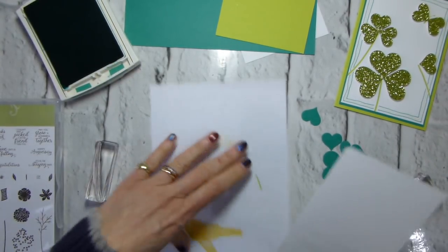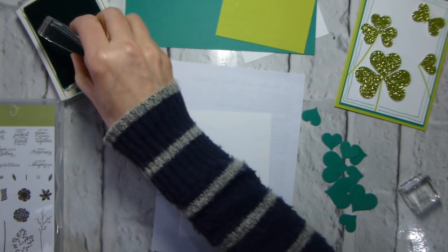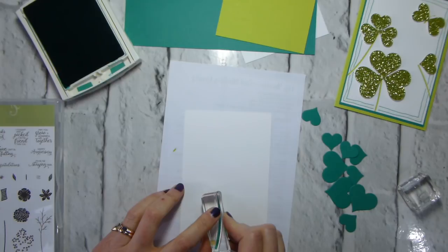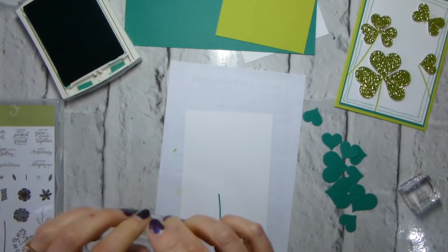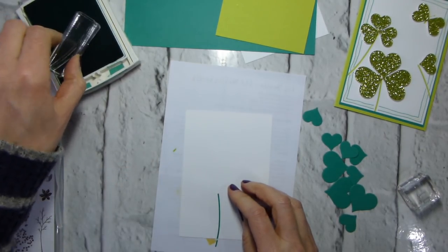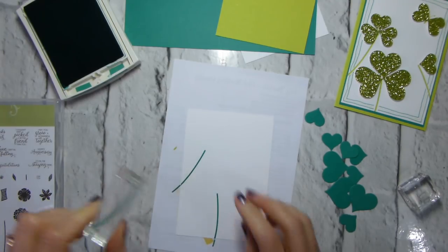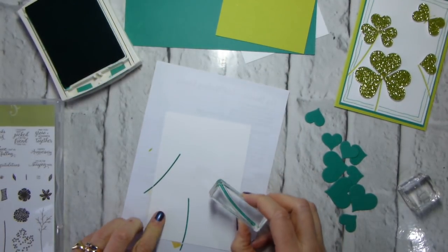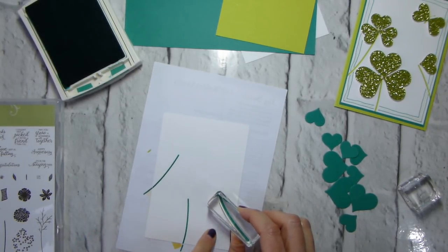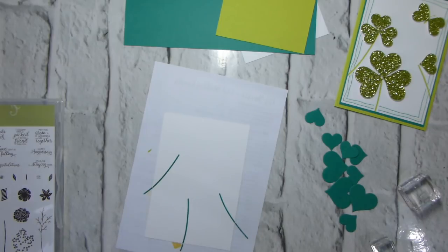I'm taking my stem stamp and stamping my stems in Emerald Envy. I want one curving up — oops, didn't ink that terribly well — better. I want that one coming up from the side, and then this last one a bit further down and kind of off to one side. I'm actually going to change the position of where I have the heart on the single one because I think it's going to be a bit more...